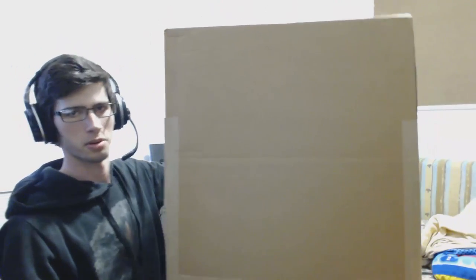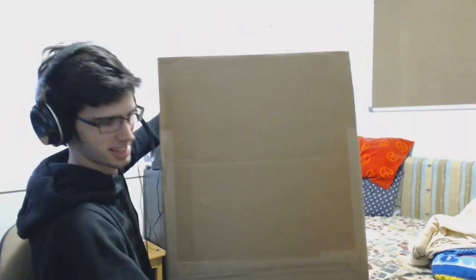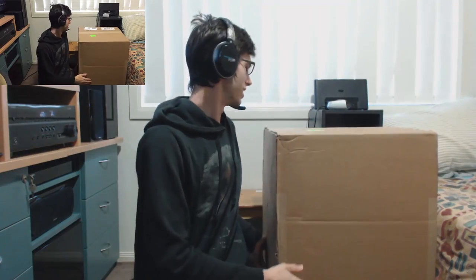So right here, this thing is my package. It weighs probably about 20 kilos. And I'm just weak at the moment because I'm sick. But yeah, so without further ado, I'm going to start to display everything that is inside of this huge package right here.